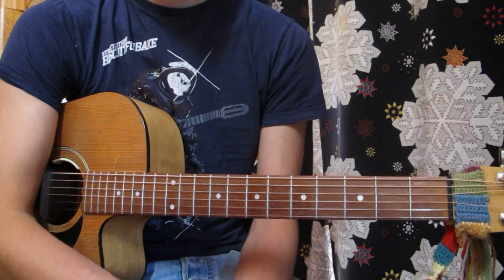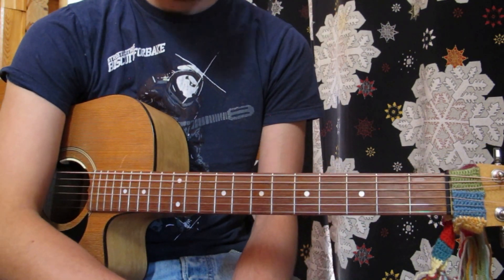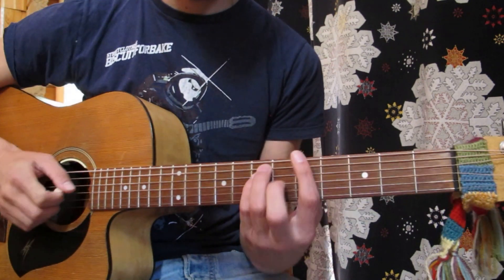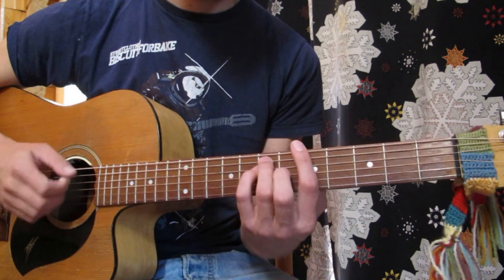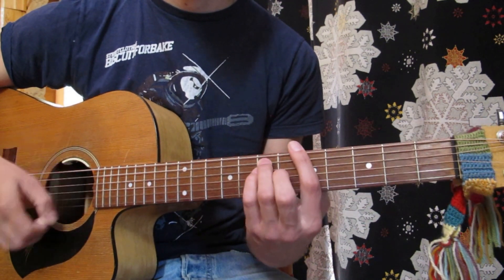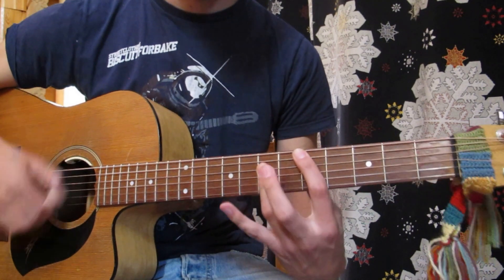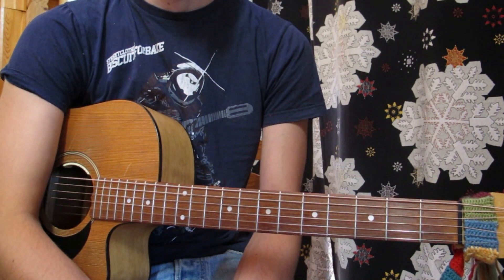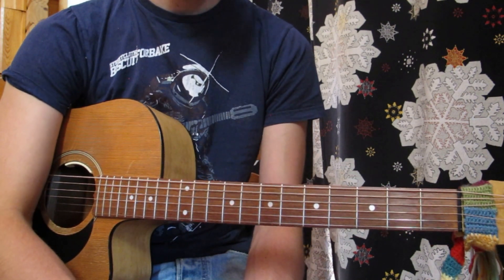Once you start getting used to the squeeze, add the chord changes and then build up the speed. This technique is used all the time — it's the same as Bob Marley's Stir It Up. So it's a really good technique to learn, and then you'll be able to play lots and lots of reggae tunes with this style.